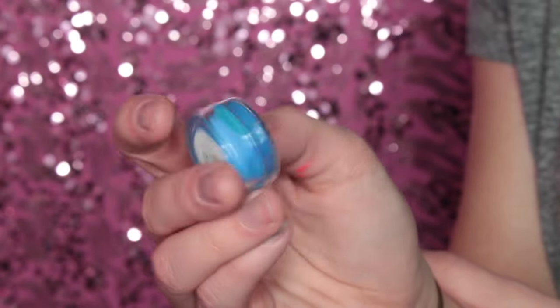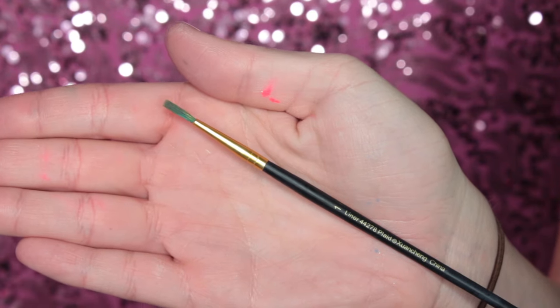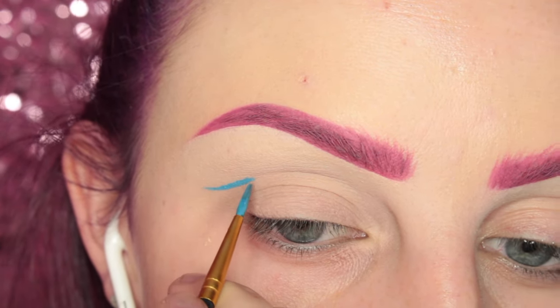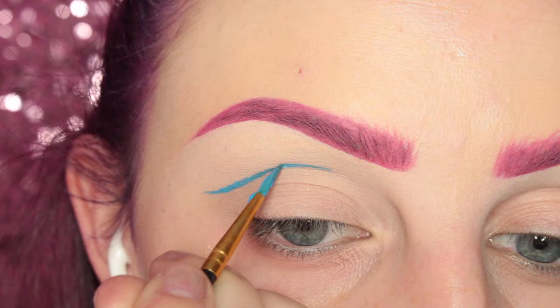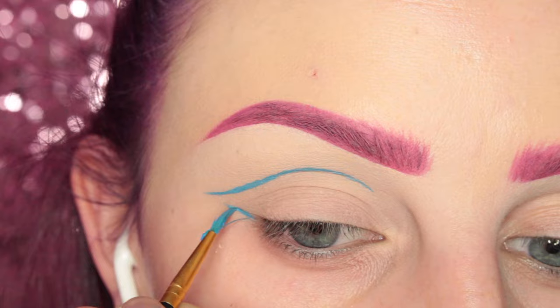To start off this look, I'm using Suva Beauty's Satire Hydro Cream Base, which I have put some eye drops in, and I'm using this paintbrush. I'm going to start drawing the shape starting in the crease, winging that out, and then pulling that towards the inner corner of the eye and then a wing out from the outer corner.